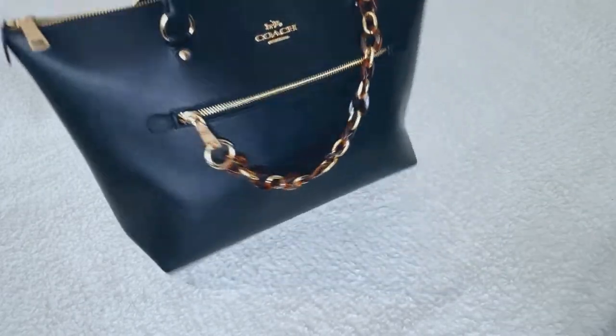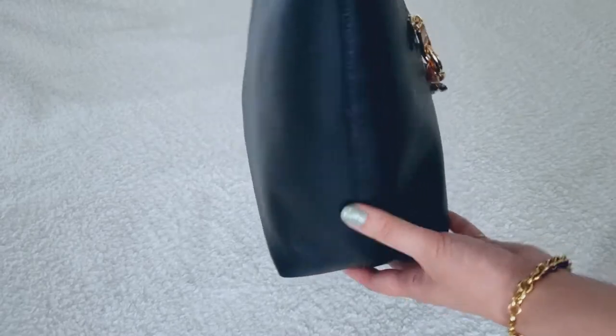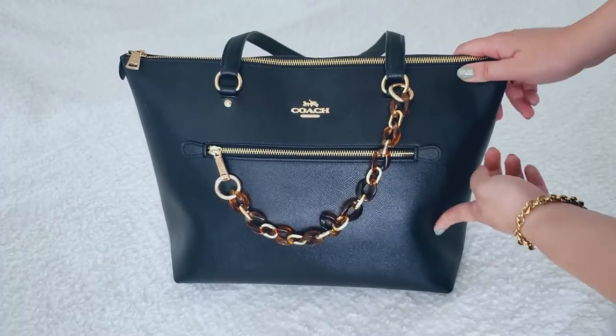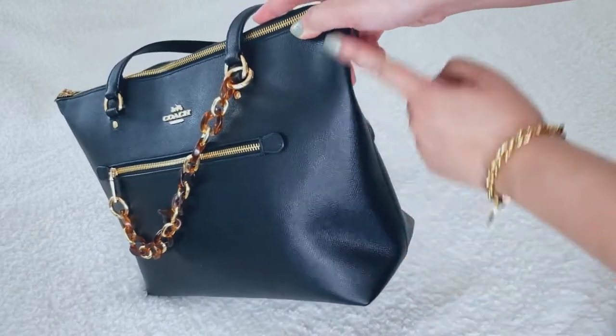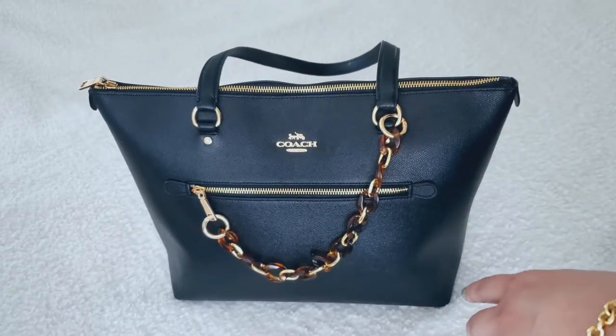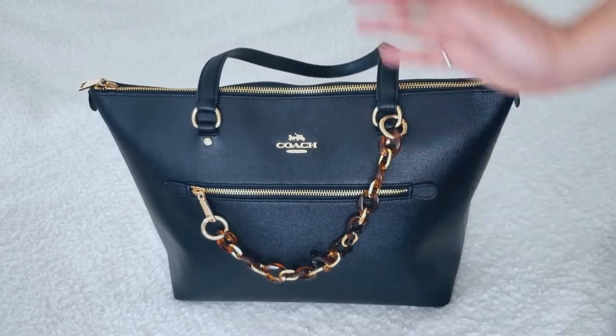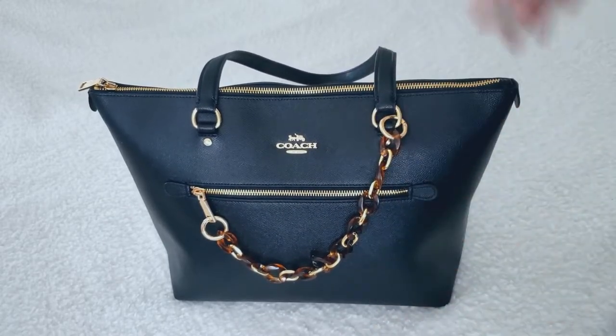Here's what it looks like. The material does tend to buckle in when you stuff it, but that doesn't bother me. If you don't want the Gallery Tote to have this little buckling on the side, I suggest not stuffing your bag so much. But since I do have to carry a lot with me, I'm gonna have to live with it — something worth keeping in mind.